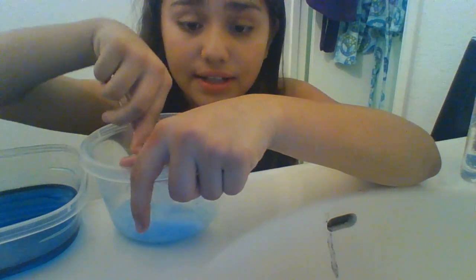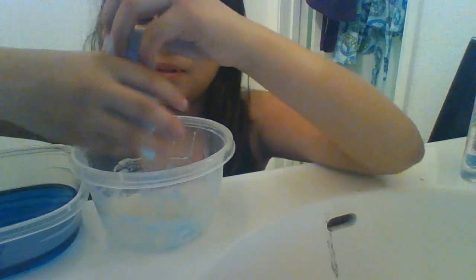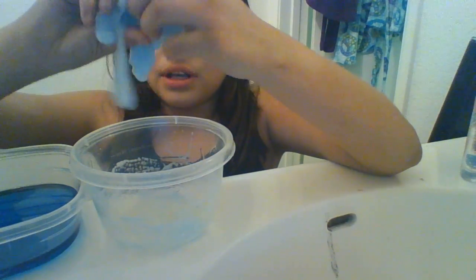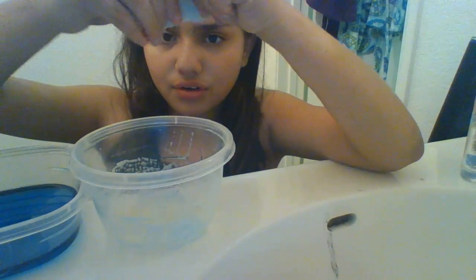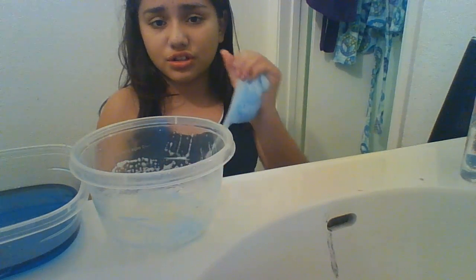We did a DIY together for slime and once we did it, it didn't work because I used Borax. I used the Borax and it didn't even work, so that got me really mad because I spent all my money on Borax. Borax costs like five or six dollars — it didn't work. Well, it did work on laundry.